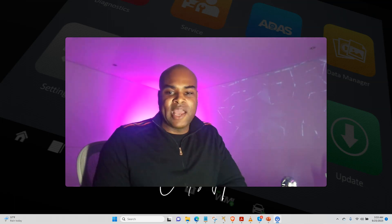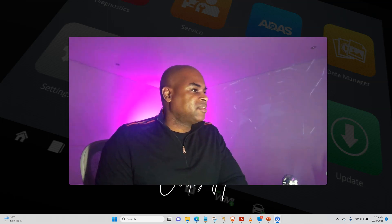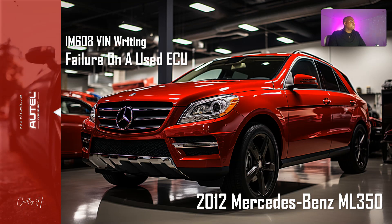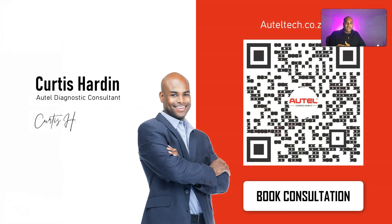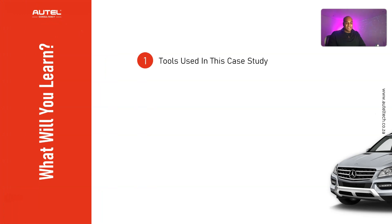In today's presentation I'm going to walk you through an over-the-shoulder case study with one of my clients, and you'll see firsthand how I was able to think on my feet and get this car started. The title is: IM608 VIN Writing Failure on a Used ECU on a 2012 Mercedes-Benz ML350. If you're new to the channel, welcome — my name is Curtis Harden, I'm an independent auto-diagnostic consultant. I align people with the right tool strategy and give them the one-on-one support you see in this presentation. Head over to autotech.co.za to book a diagnostic tool consultation.